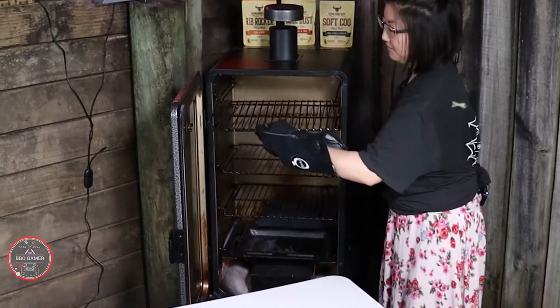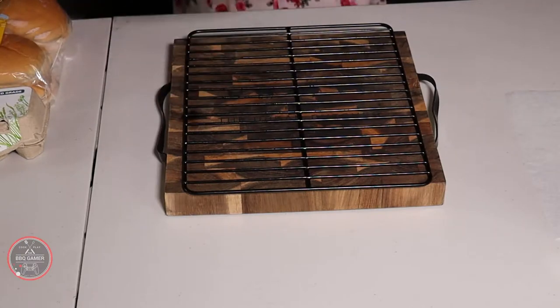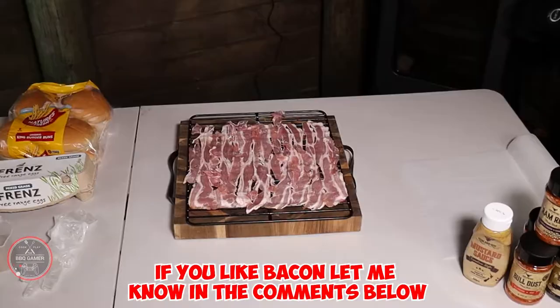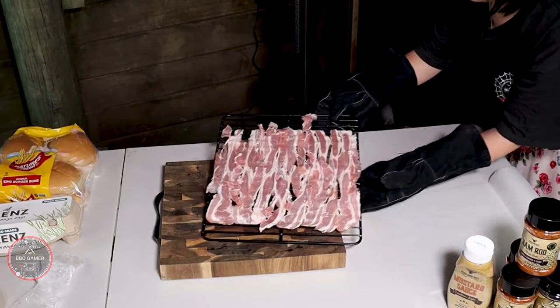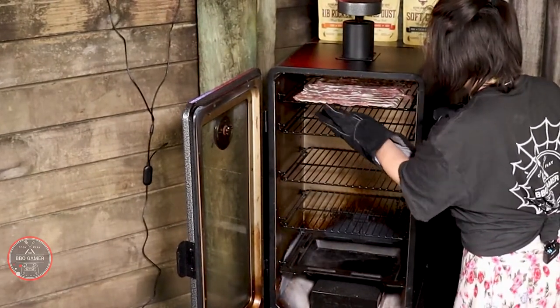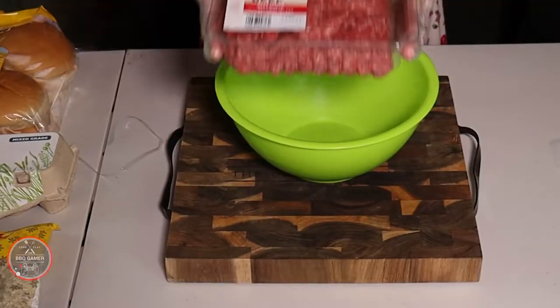I decided to get the bacon on. Now, I love bacon personally, and I know that a god would deserve bacon on his burger, so I decided to do that for Kratos. If you like bacon, let me know down in the comments below. Personally, this is going to be absolutely delicious when it's completed. I can't wait to get my mouth into this — just watching the bacon going into the oven is exciting me.